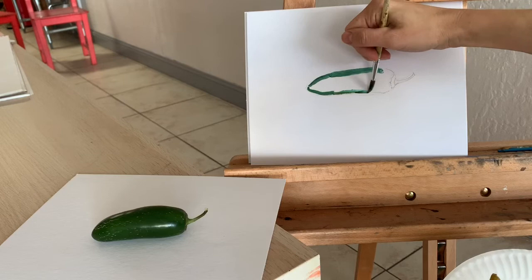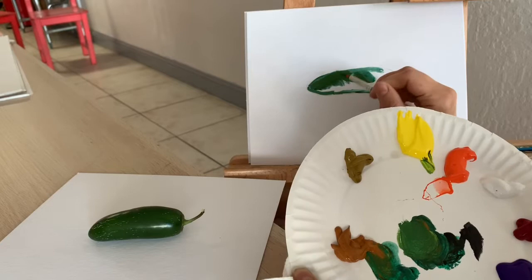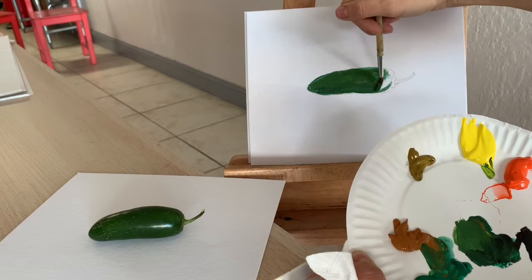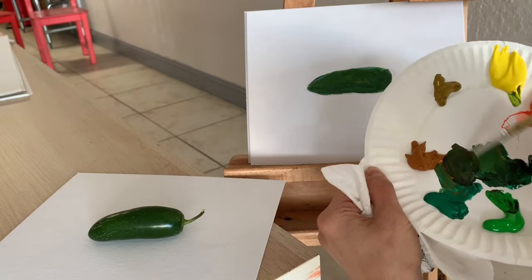Once I'm done with the outlines I can color it inside. I'm now adding a little bit more of yellow because I see it there. The top part is darker, so I'm adding some black and brown to it.